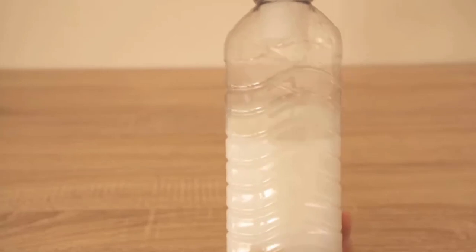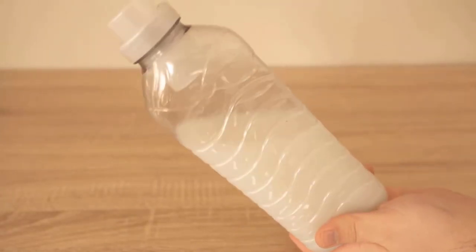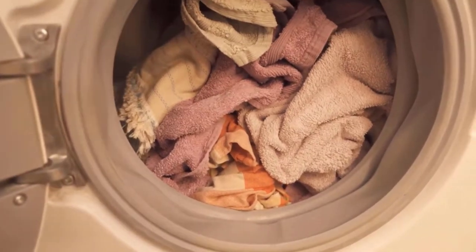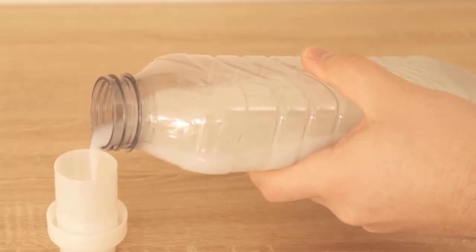Homemade fabric softeners will make your clothes feel softer. One of the great things about using a homemade laundry softener is how great your clothes feel when you pull them out of the dryer. By using a homemade fabric softener, your clothes won't have that artificial scent that store-bought softeners leave behind.